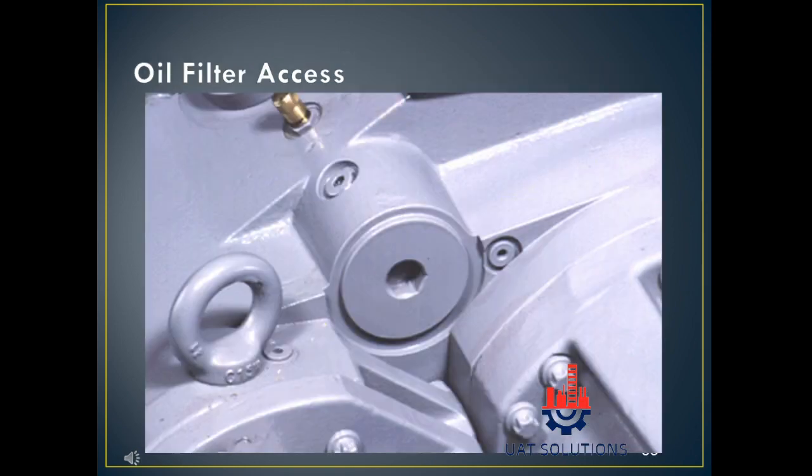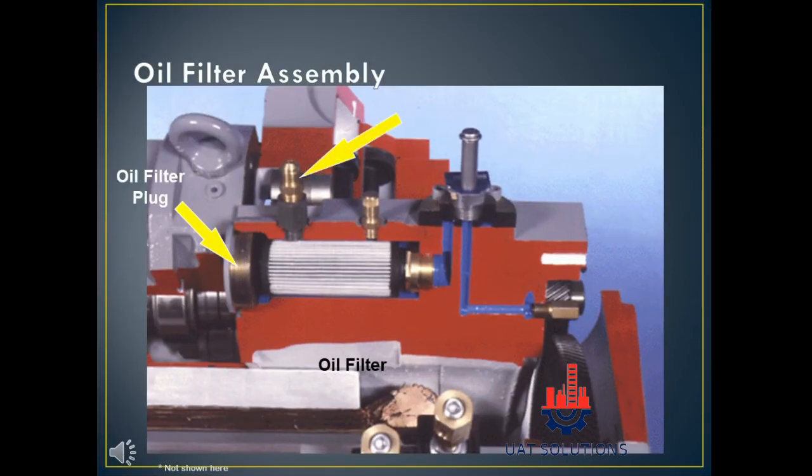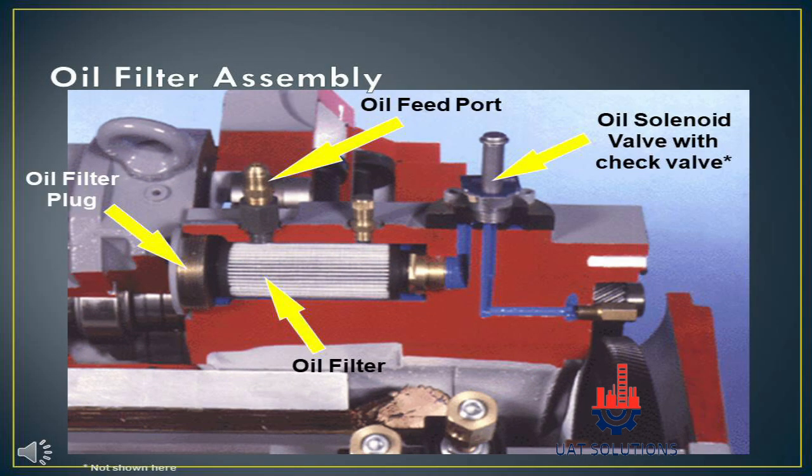The internal oil filter assembly view is shown. Oil is fed through the port where the oil line coming from the oil separator is connected. A Schrader valve is used to check oil pressure, and the compressor oil filter assembly cut sectional view is shown for better understanding. The oil filter plug can be opened to replace the oil filter.